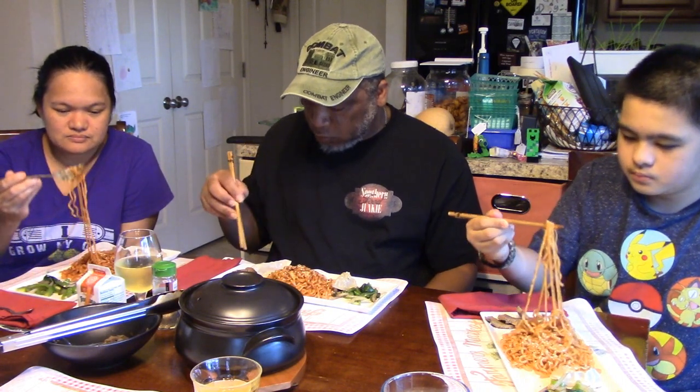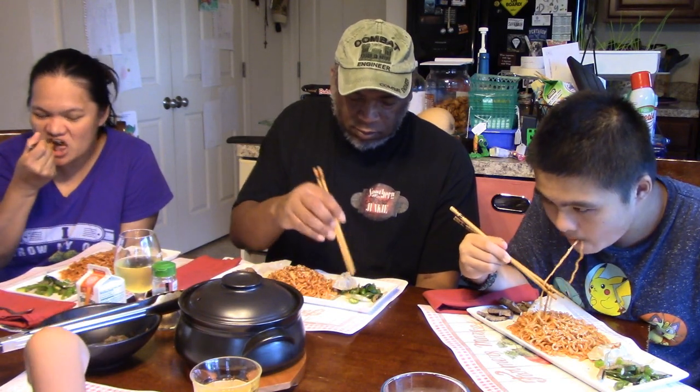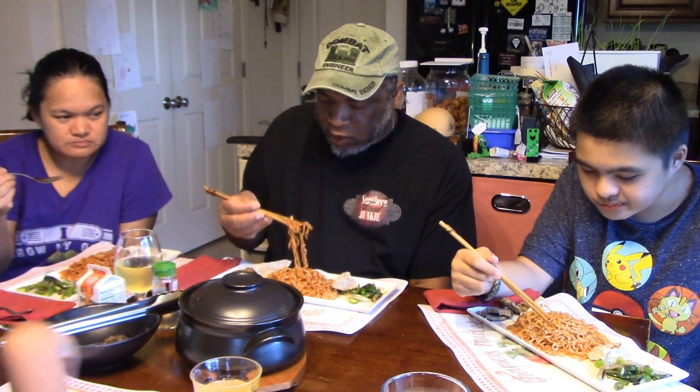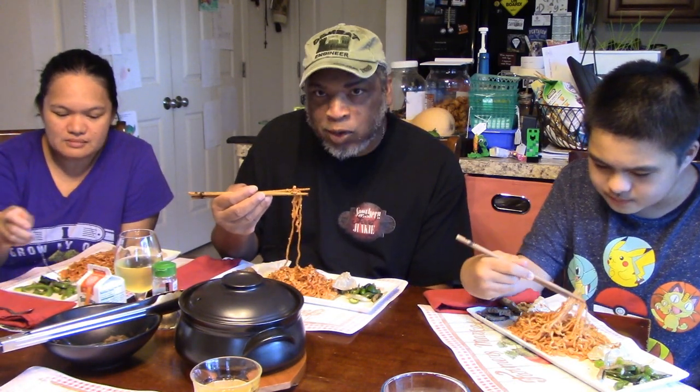Everybody go ahead and take a taste. We also have our pot stickers, we have our beef, we've got some nuts, some toasted sesame seeds, and our hot plate of vegetables. I'm going to dig in. When we did our previous taste on the other ones, I know I was guilty of not mixing the noodles as well as possible, so a few bites you felt like you were okay and then you got a good bite of the spice and you were like, uh-oh.